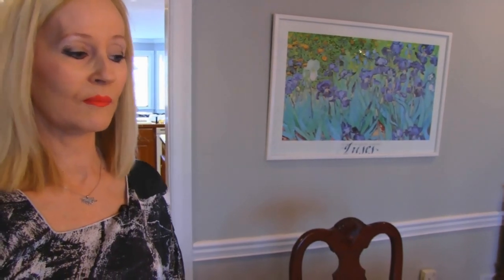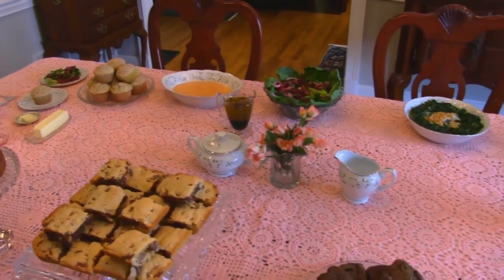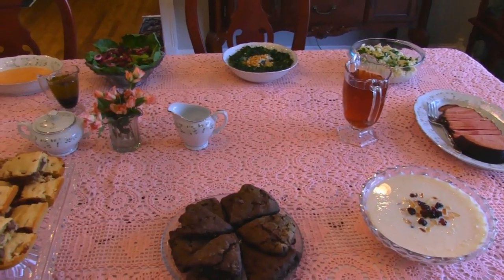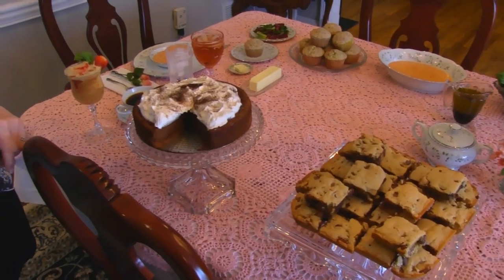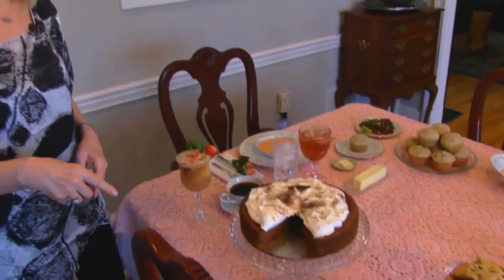They don't necessarily form a menu as such, although I did try to get entree, salad, soup, side dishes, desserts, and so on. But if you just look at one thing on here and think, oh, I can use that in my meal, then I'm happy — I feel like I've done my job. But if you want to try to copy it all, feel free. It's not that much trouble because each dish in itself is fairly simple. There was nothing that was really that hard. So I hope you enjoy this little tour around the table.